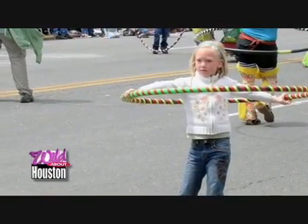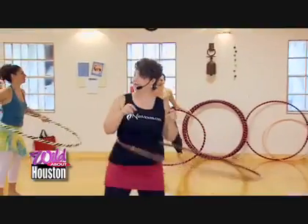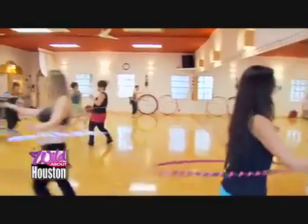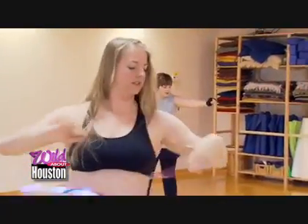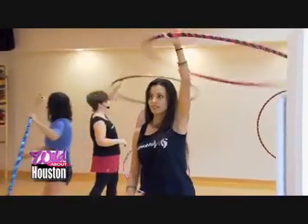If you can remember as a child when you would hula hoop, bring it on down from the attic, clean it off, because hula hooping is back. Hula hooping is terrific exercise because obviously it's cardiovascular and it involves the entire body, especially as you start to learn some additional tricks, working everything from the tips of your fingers down to your calves while moving continuously.